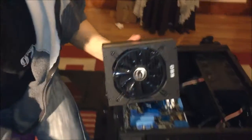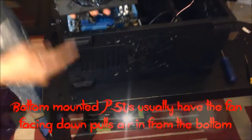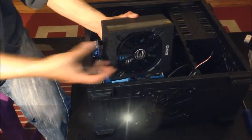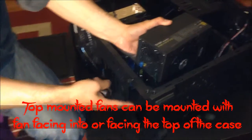So what we're going to do — because there's an air vent at the bottom of this case — we're going to insert it with the fan facing down, which pulls air in and pushes it out through this exhaust here to this vent.